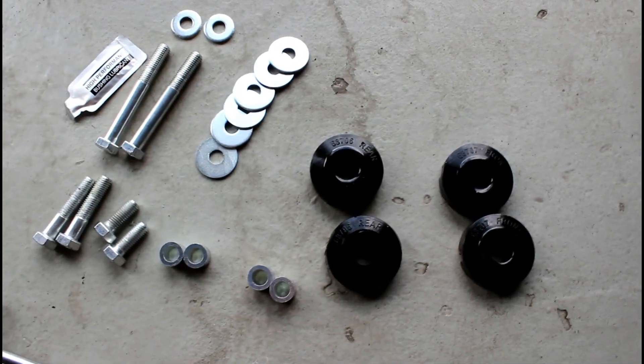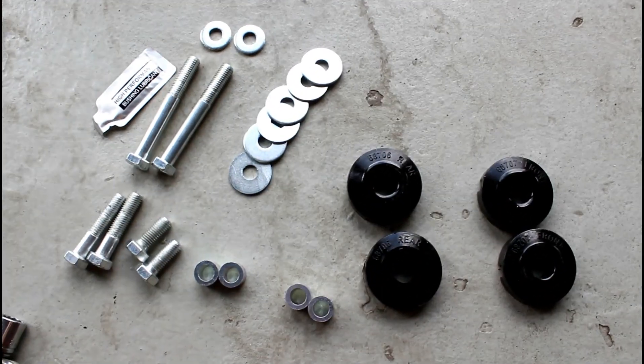Here's what comes in the kit. You have four bushings. They're marked front and rear, and then all the other hardware.